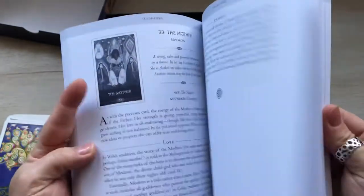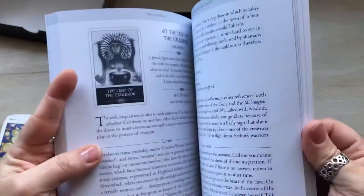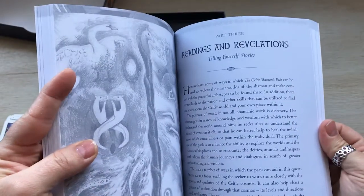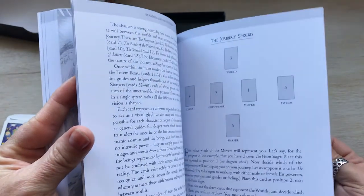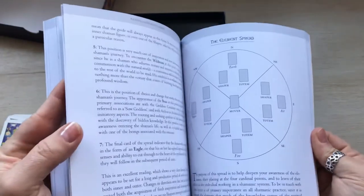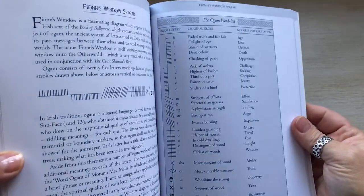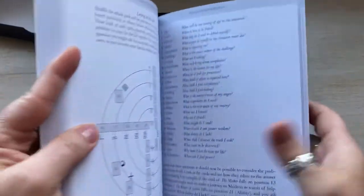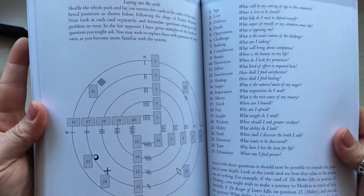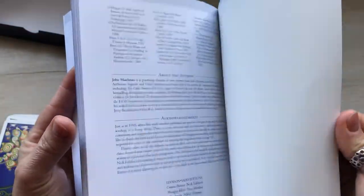I don't really know anything about shamanic journeying yet — I'd love to learn more, but I'm not there yet. In the back it has the readings, how to do readings, and then different layouts. And there's an Ogam word list, which I believe is the Celtic alphabet — I could be wrong, but I think that's what it is.